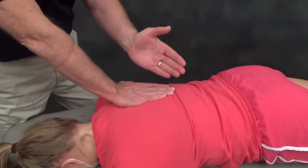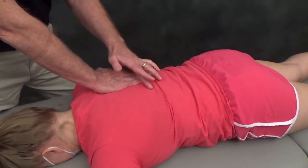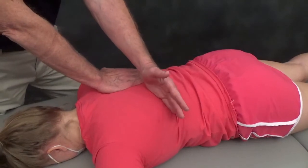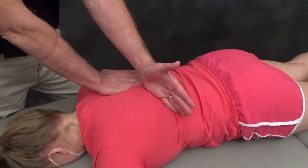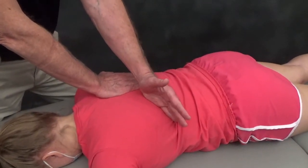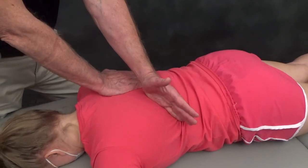We find the most prominent aspect of the rib — the most dorsal aspect, which is the rib angle. Then we take the rib where we feel there's stiffness at the rib joint and mobilize it in a ventral, caudal, and slightly lateral direction.